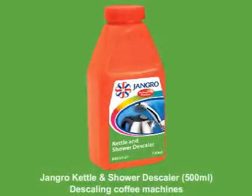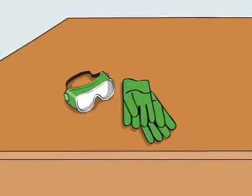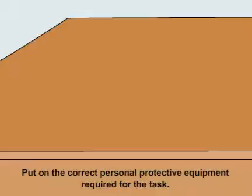Using the Jangro Kettle and Shower Descaler 500ml to descale coffee machines. Before beginning any sort of cleaning, ensure that you put on the correct personal protective equipment required for the task.